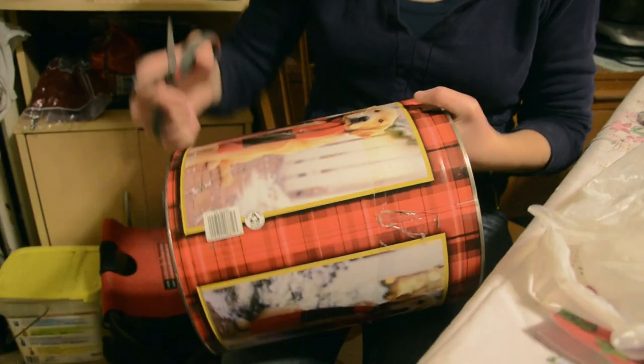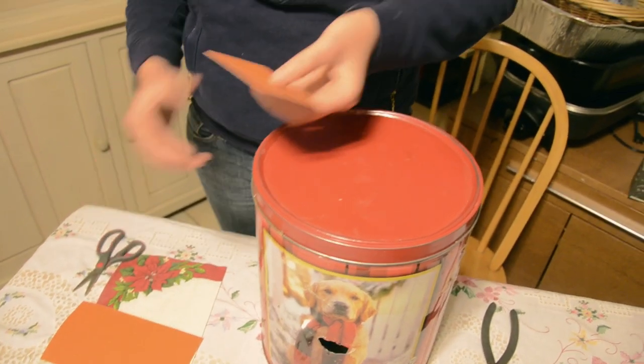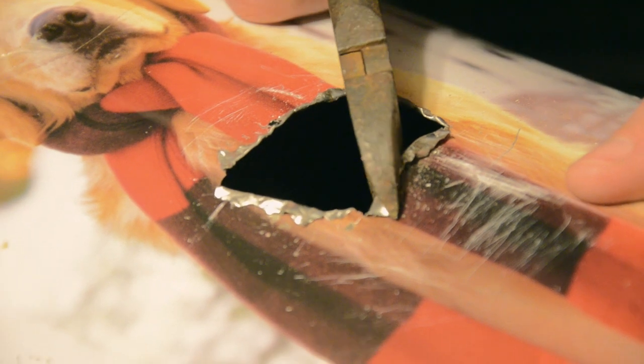We found a cookie tin with a dog on it. Now we are going to cut a hole into the center using tools. This container is made of metal so we are going to sand down the hole and fold down the edges of the hole so you don't get tetanus. Tetanus is the number two related cause of death with pinhole cameras.